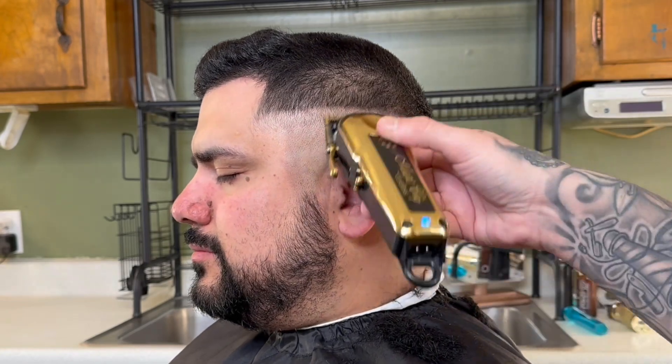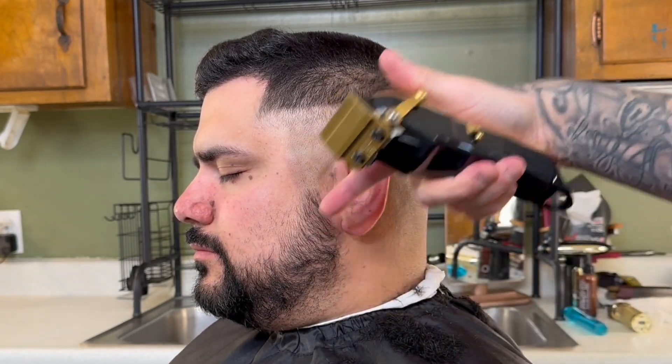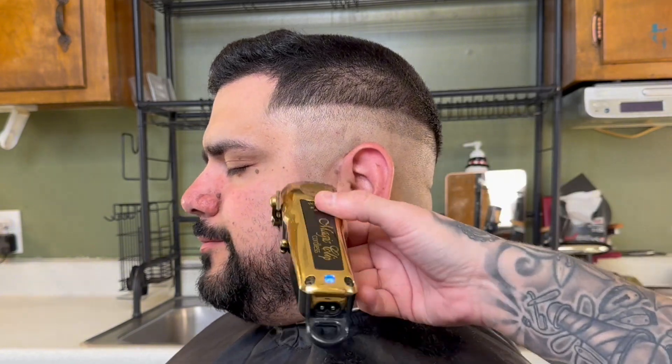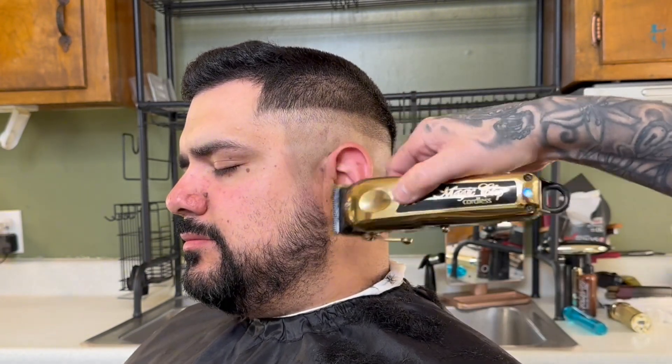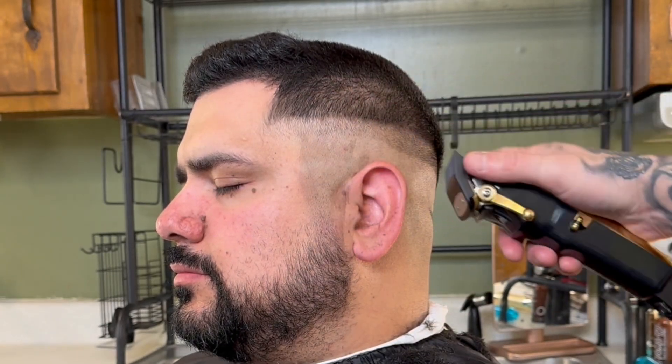Grab those same blending clippers, lever open, no clip, and go about a half inch up. The line should be parallel to the original line you made with your trimmers. Since we're on the side, we're going to blend the beard, going the opposite direction from the fade. Let's continue with the actual fade.